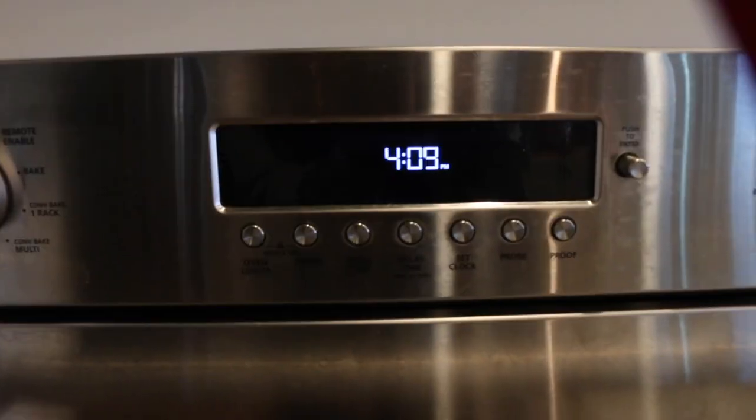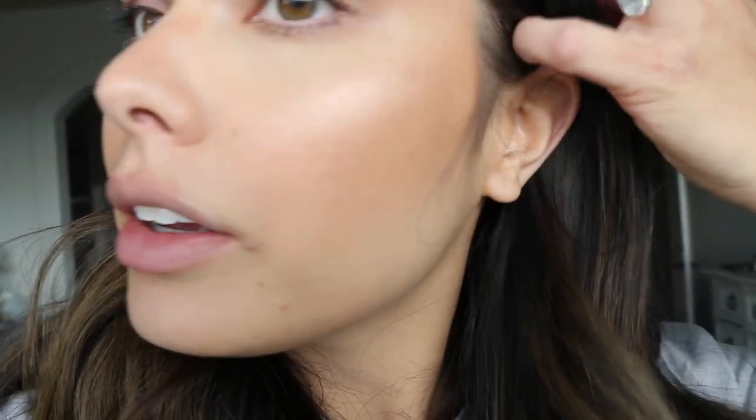Here we are for the very first check-in. It is about 4:10, which means the foundation has been on for about four hours. Overall I feel like the staying power is amazing — it's there, my bronzer's there, there are no places the foundation has rubbed off, which is awesome. There's pretty much no transfer, which is amazing.